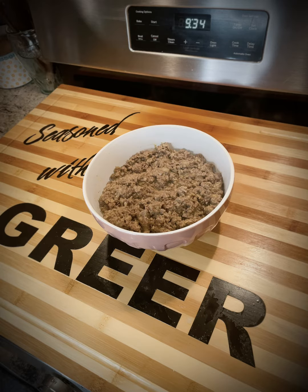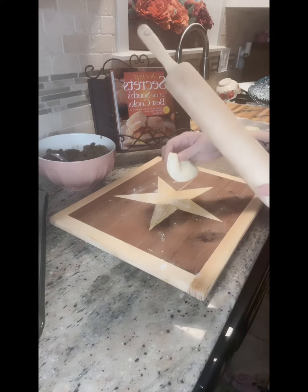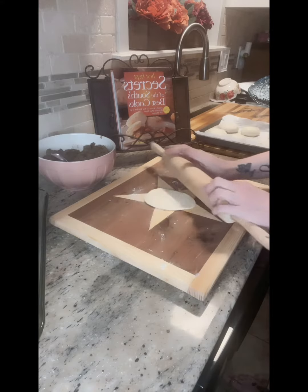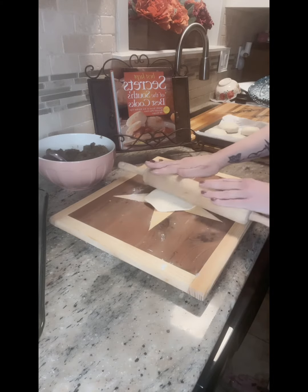Preheat oven to 350 degrees. Allow roll dough to come to room temperature. Line a large baking sheet with baking parchment. On a lightly floured surface, roll each dough ball a quarter-inch thick.